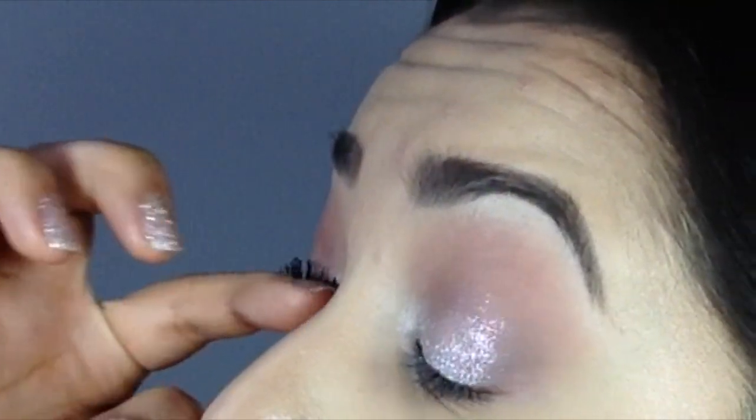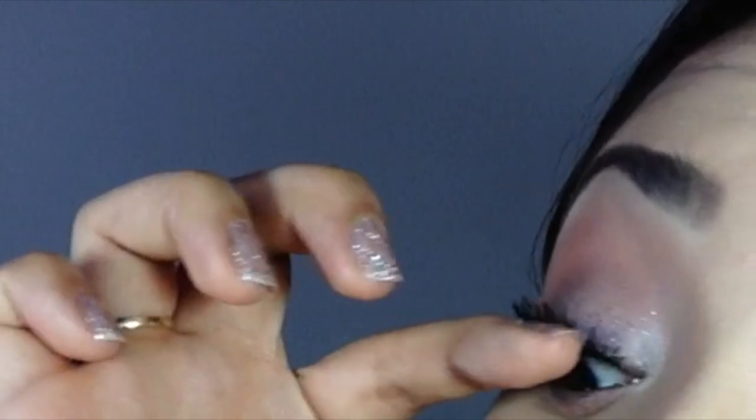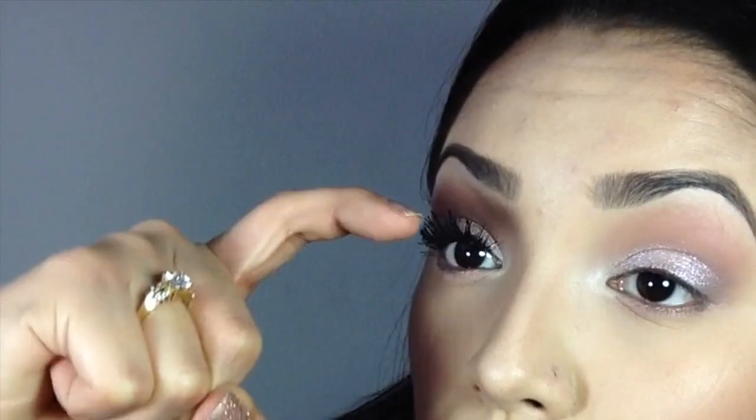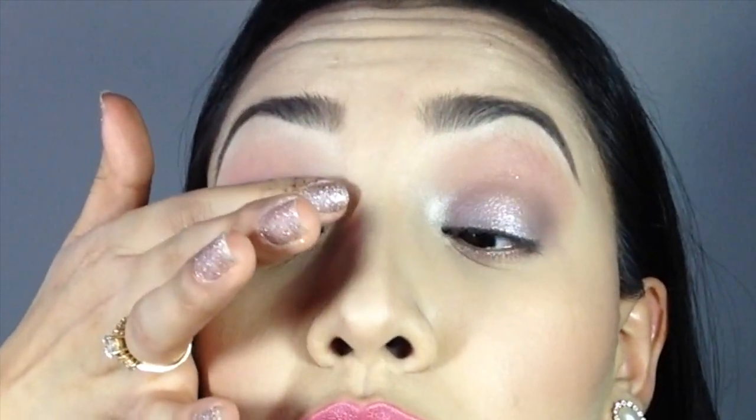What I do is press on the base of my eyelashes with my finger to curl them up, but you want to make sure you're doing this while the eyelashes are tacky — not completely dry and not wet. Then I curve my finger and use the concave side to press the tips of my lashes upward to curl them a little bit better.